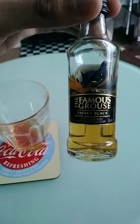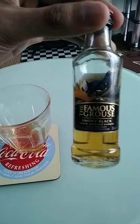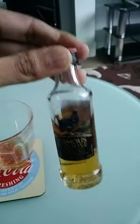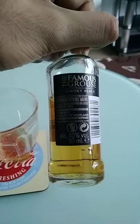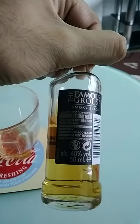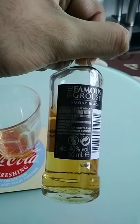It says here on the label of this miniature: it's Smoky Black, Smooth, Peaty and aromatic. It has an earthy flavour about it. Also on the back of the label: product of Scotland. Please enjoy responsibly.